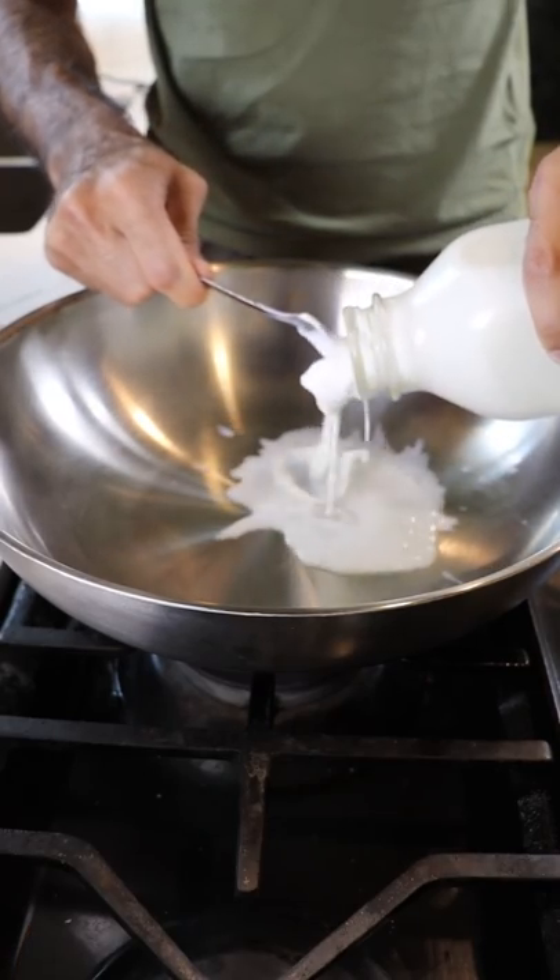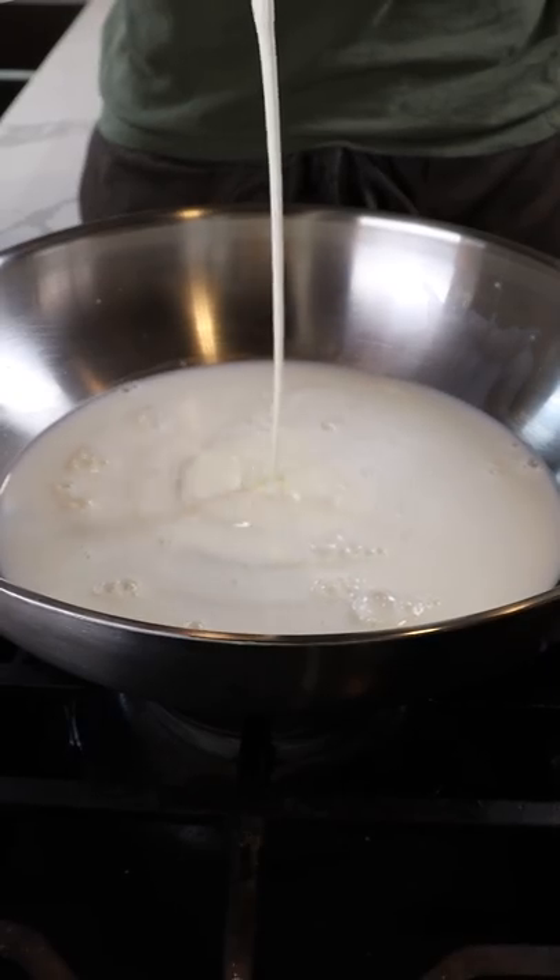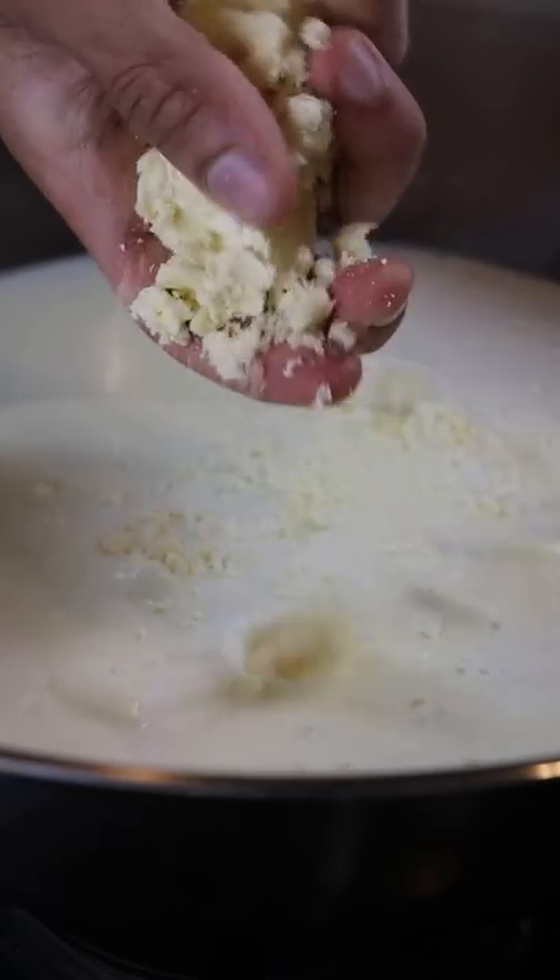To get started, let's grab a large pan and add the fattiest milk you can find, along with heavy cream, milk solids, and sweetened condensed milk.